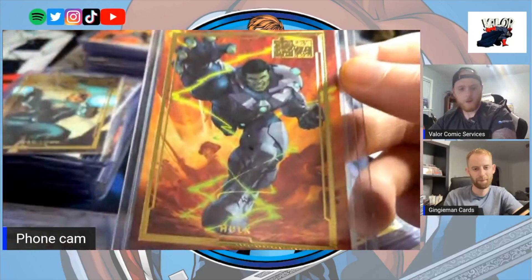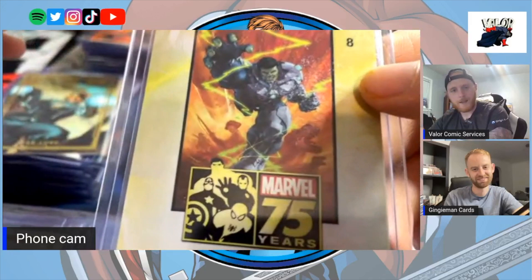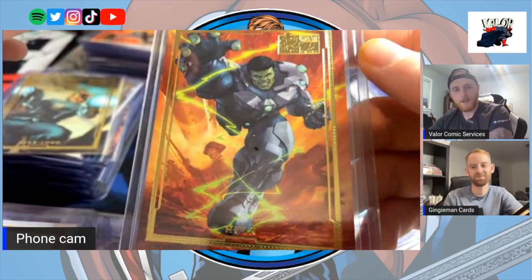The Hulk card — initially it seems like there's nothing too special about it, but when you zoom in on the back you see a T-Rex. There's a whole war going on with a T-Rex. I didn't realize the Hulk was actually traveling through time and that's what the card is representing. Once you know that, it's kind of cool.